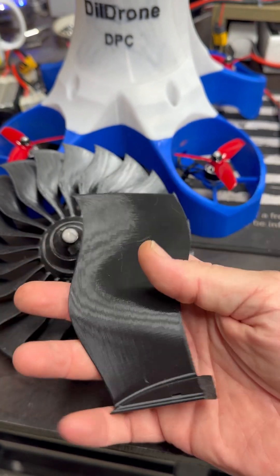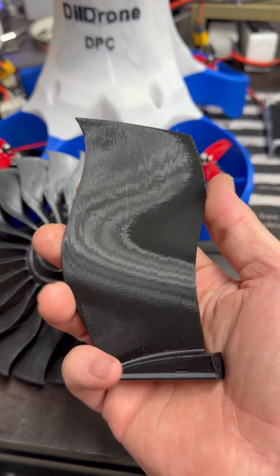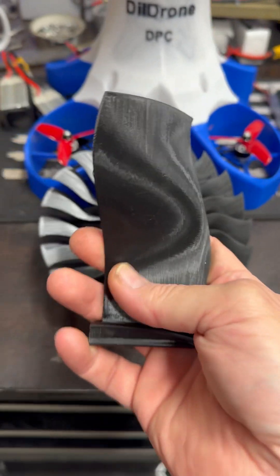So yes, that is the size of your blade. And you're going to have 22 or 11 in configuration, or any number of configurations you want, depending on the KV motor you want to push.